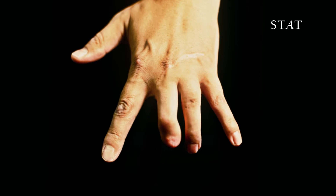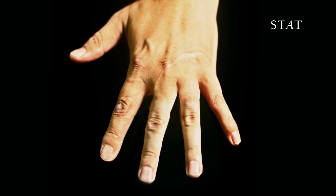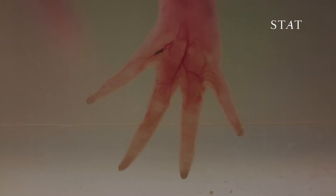Imagine if our bodies had the ability to regenerate a lost leg or an amputated finger. We may not be able to regrow a limb, but remarkably some species of salamanders can.